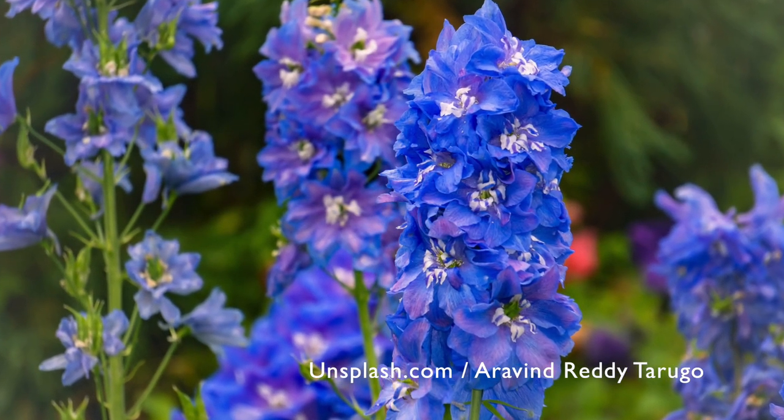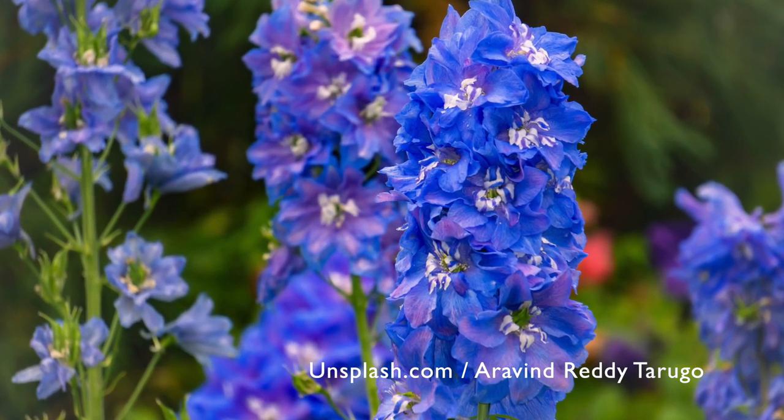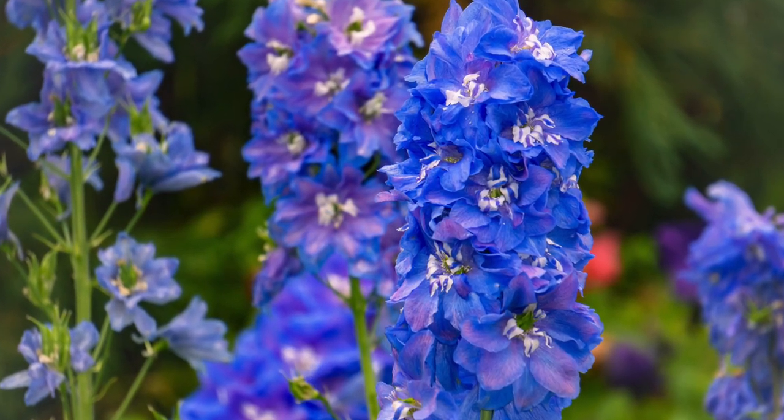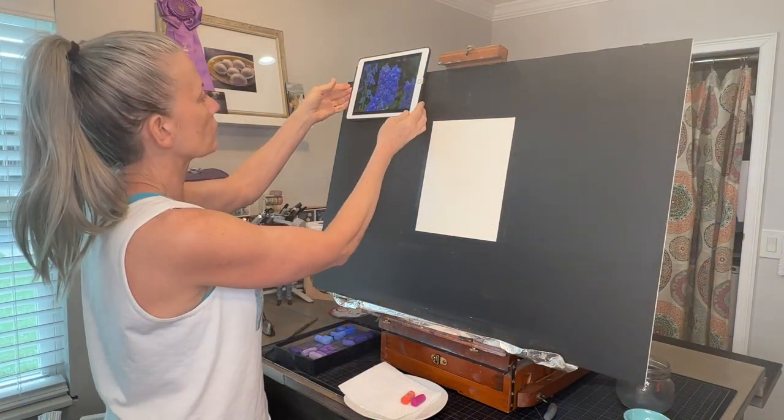Check out this reference image from unsplash.com by Aravond Ready Tarugo — I'll have a link to it in the description of this video. I have some wonderful lemon ginger tea and it's time to get started.